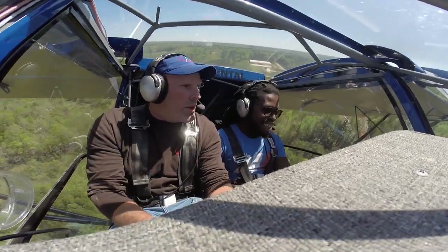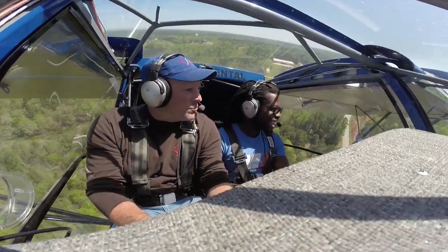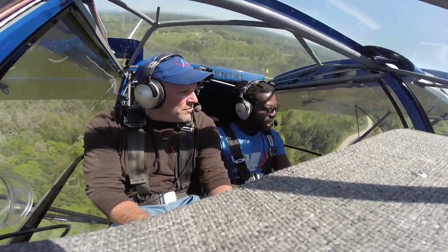On that takeoff, we probably left the ground in less than 100 feet, and before I knew it, we were high up at over 500 feet.